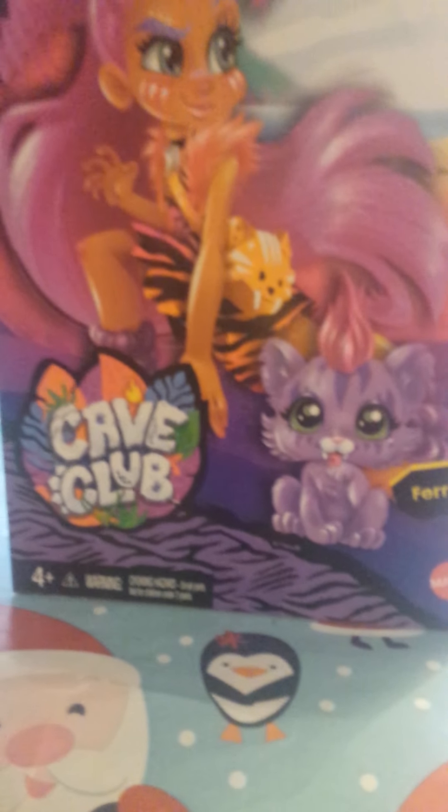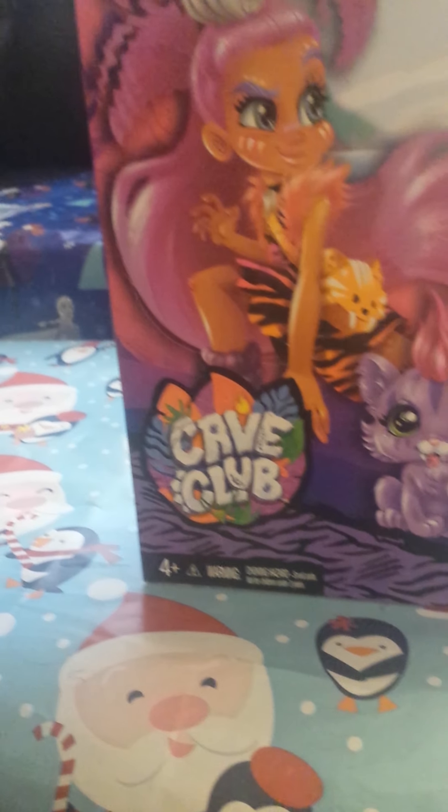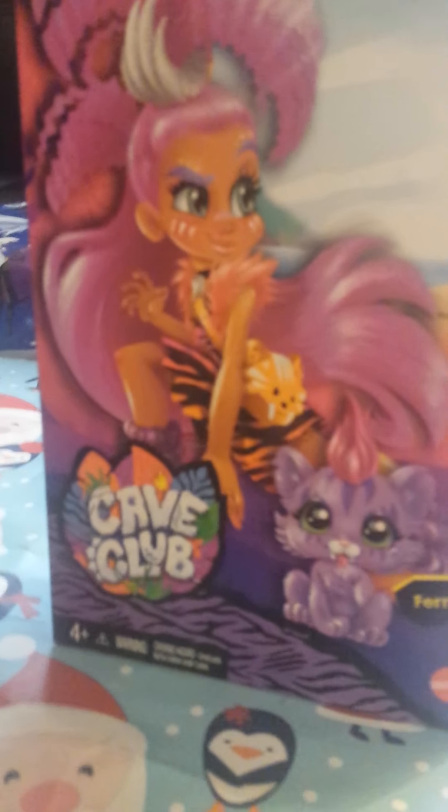For those of you who probably don't know, I have two Cave Club dolls which are Emberlee and Furnessa. If you haven't seen those two doll reviews of the Cave Club dolls I already have, make sure you watch those two videos.